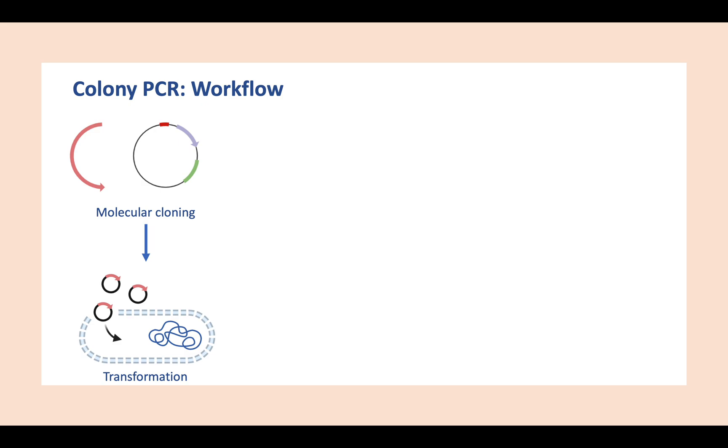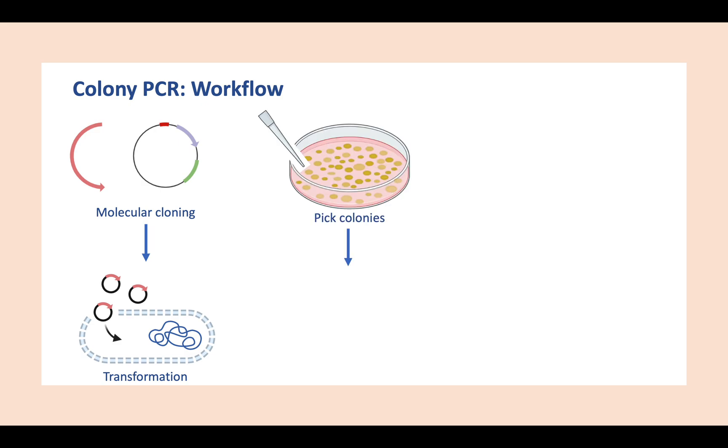The selection media restricts the growth of bacteria that does not contain our plasmid. After successful transformation, hopefully there will be lots of colonies in our plate, though some of these colonies might contain self-ligated plasmid.